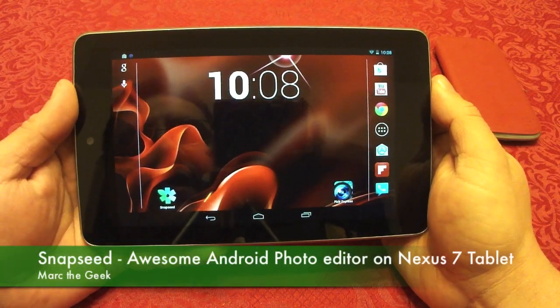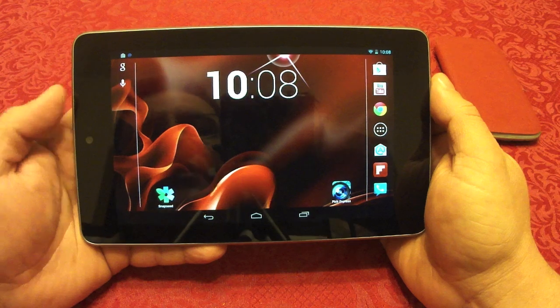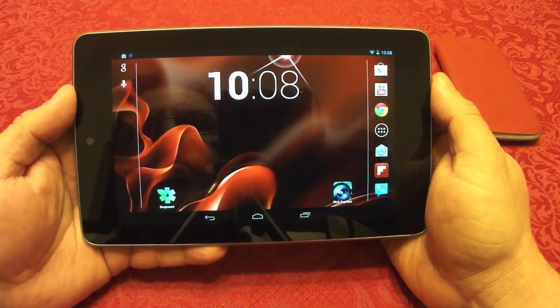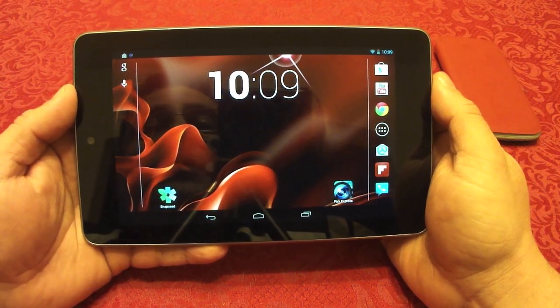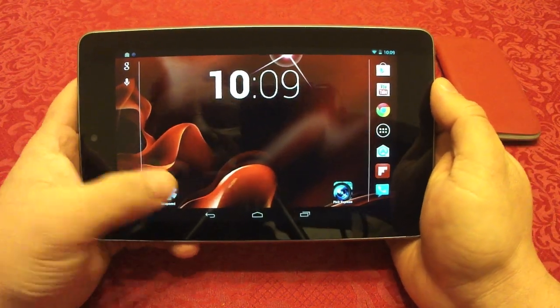Hey guys, here with an Android app video. In this video I want to show you guys a very awesome photo editing app that has been released about a week ago for Android devices.